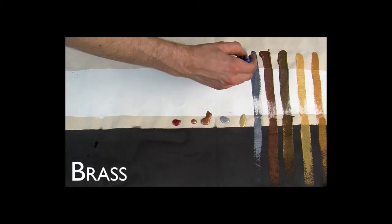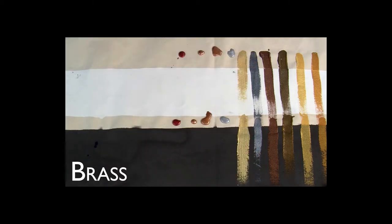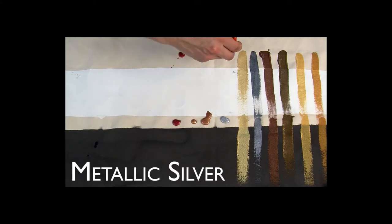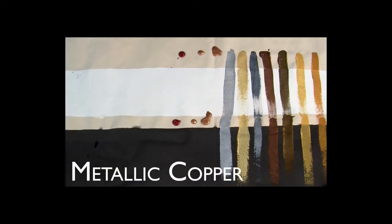Brass is the brightest and most reflective because it is formulated with a larger mica particle than any other color. Old brass, on the other hand, is both smaller in particle size and darker in color, yielding a much more subdued and antique brass.